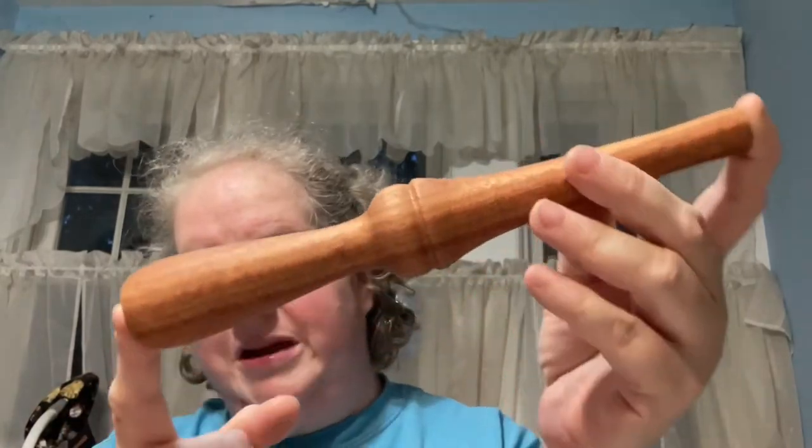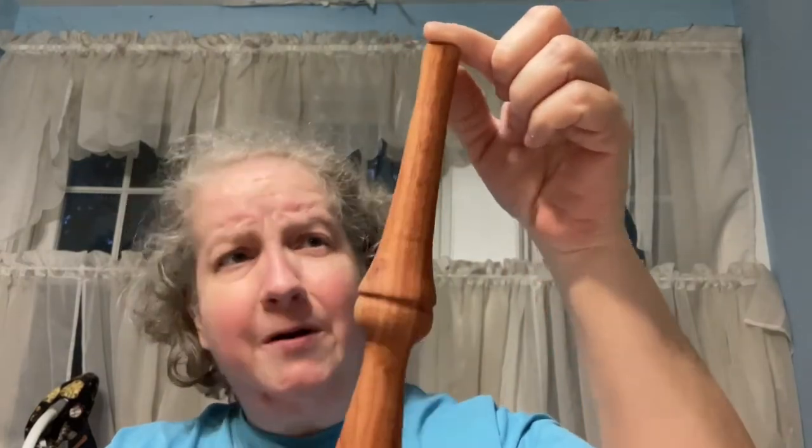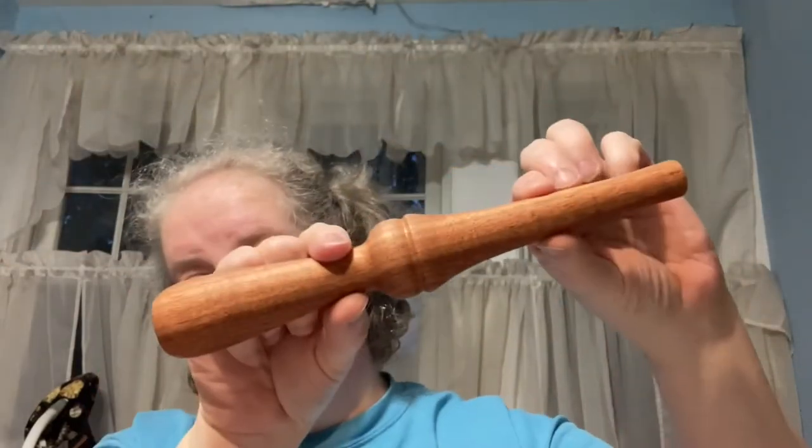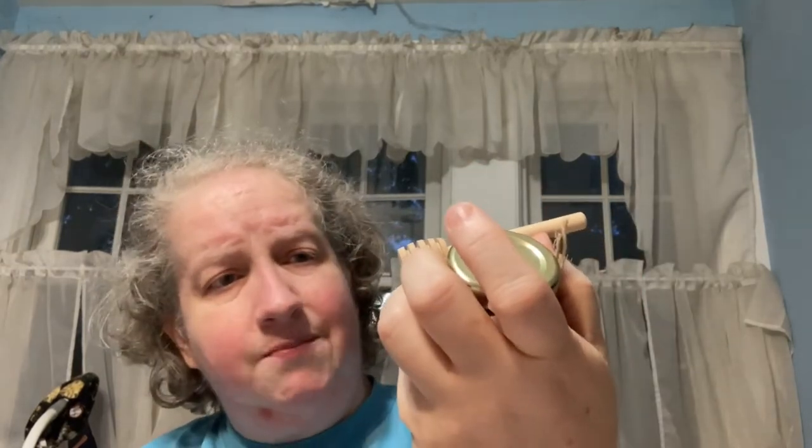I don't know whether I want to make it shinier or not, but I've used it already and it works well. I'm proud of this — my first nøst pin ever made, not based on any particular design. My next woodturning project is going to be a honey dipper — I'm going to make one of those this coming week.